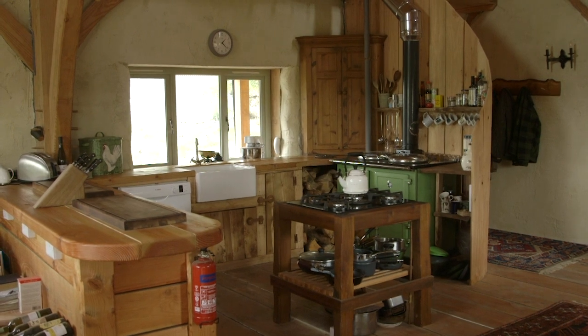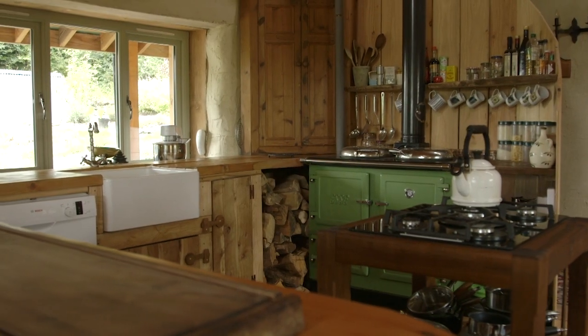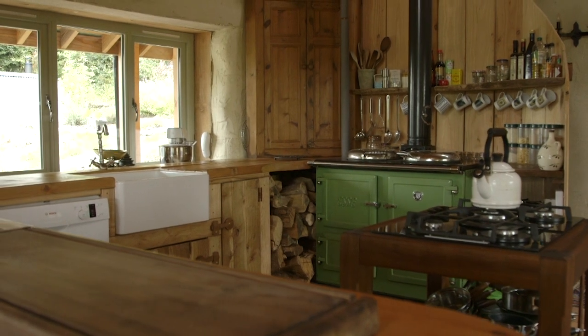If we don't have enough from that system, we can just switch the immersion heater on in an ordinary way. We do have gas — in the winter when the range is alight, that's our cooker, with a big hob and three ovens. But in the summer when it's not lit, we have a propane gas hob.